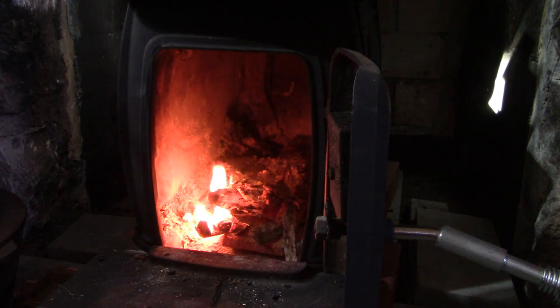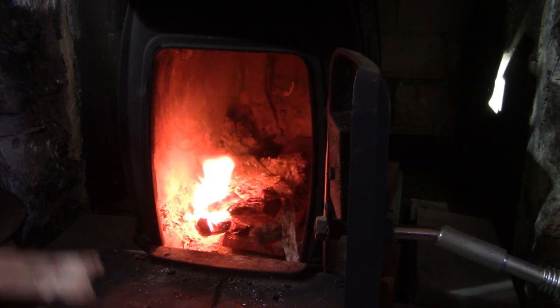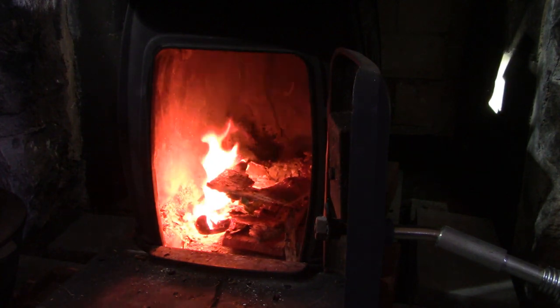Here we go — we'll get a good hot fire going and that completes our journey into getting some good fire starter. Glad you could come along for the journey.